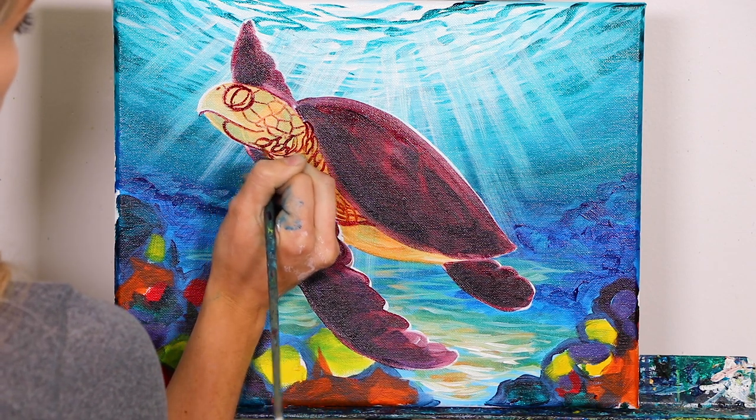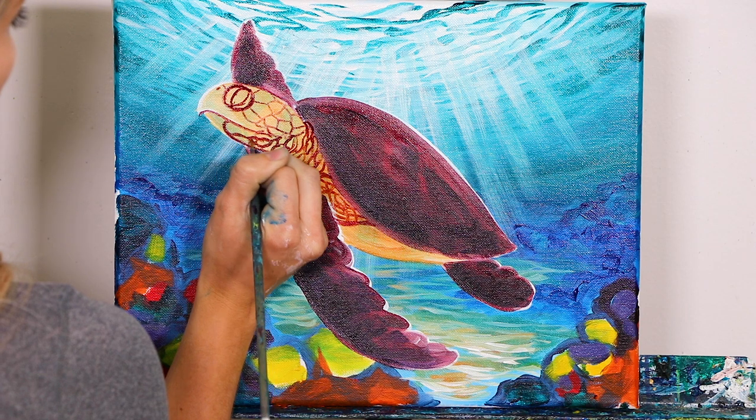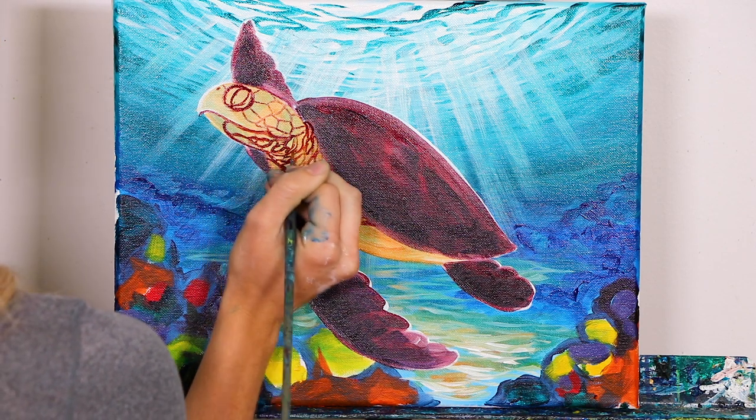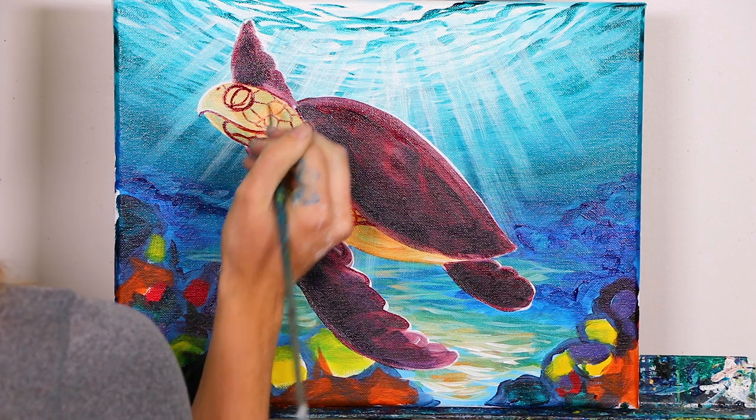They also have some of these little wrinkles going up into the lower jaw. Just know that these right here are different from these up here — these are going to be plates, and these are just wrinkles.